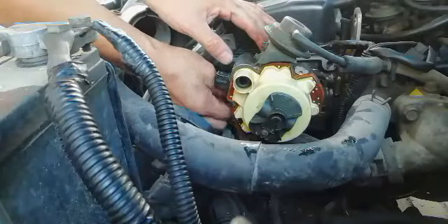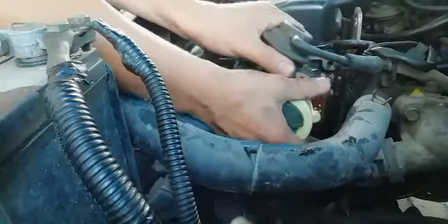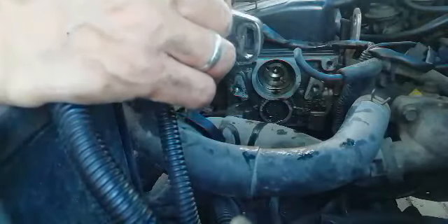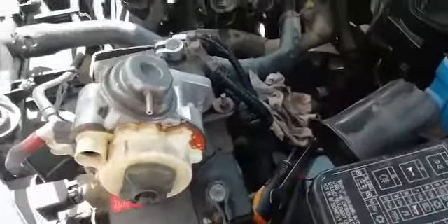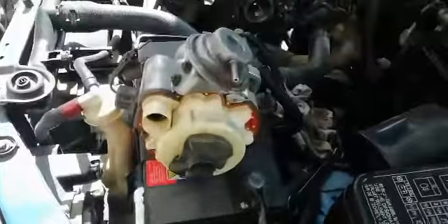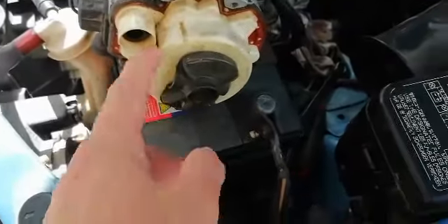I need to remove this to take out the distributor assembly. So I brought it to the electrical shop. They replaced the coil inside — the coil inside, they replaced it.